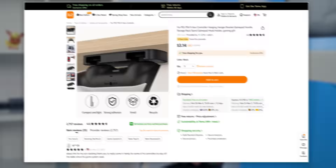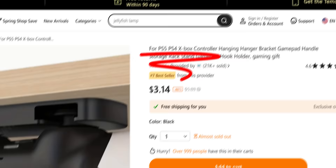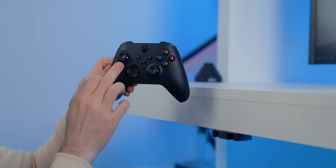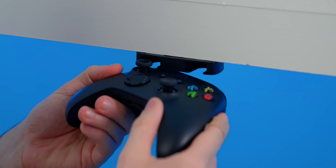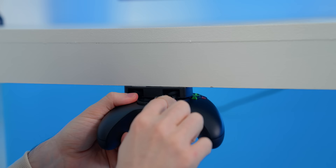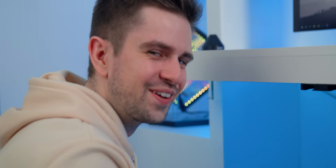I want to properly test it, but there's a problem — the product page says it's for PlayStation and Xbox controllers. But look at this Xbox controller: the placement of the joysticks isn't the same as on PlayStation controllers. Mounting it won't be great for the lifespan of your joysticks. It does work, but look at how scuffed this looks. It almost fell down.